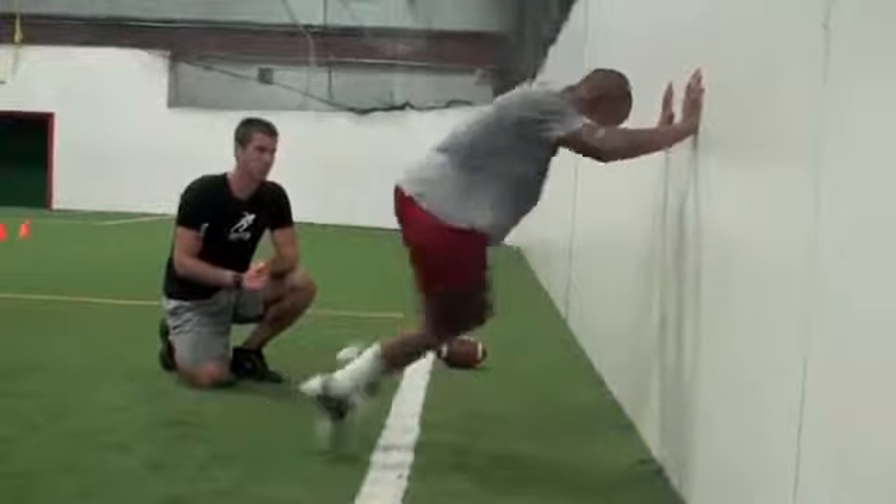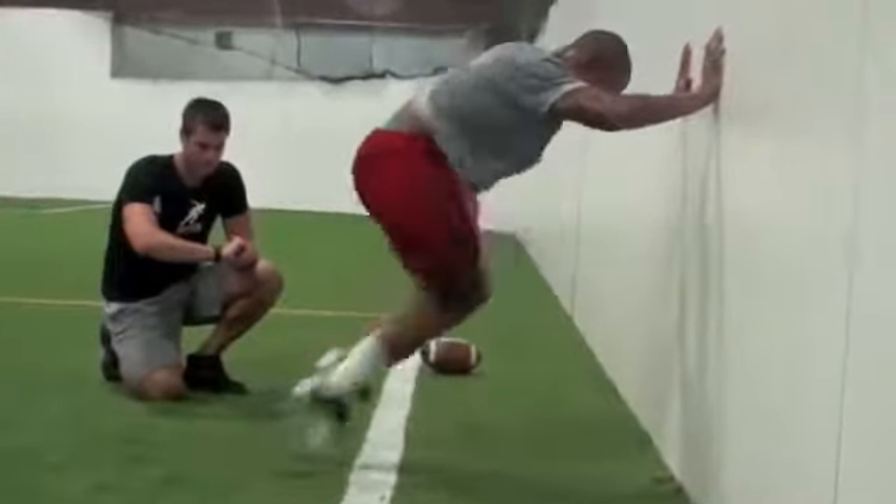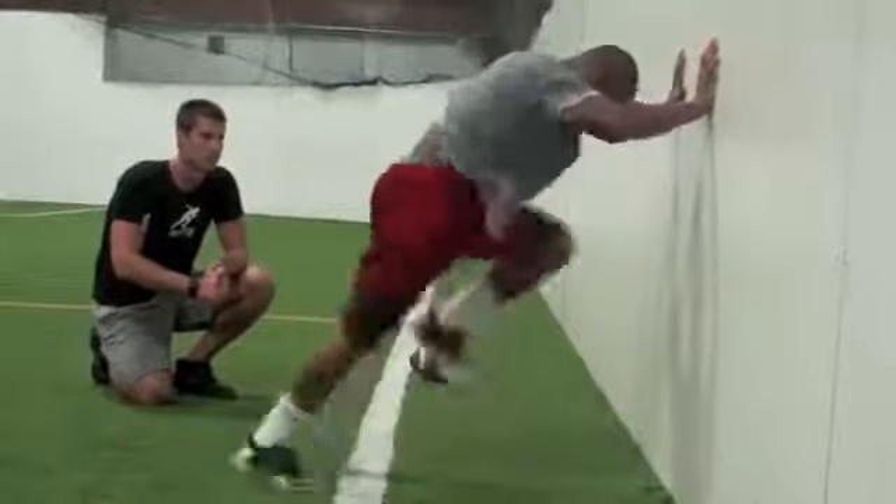Ready? Go. Quick, quick, quick. Come on, push yourself, push yourself. Drive your knees up. Drive your knees up. Five, four, three, two, one. Relax.